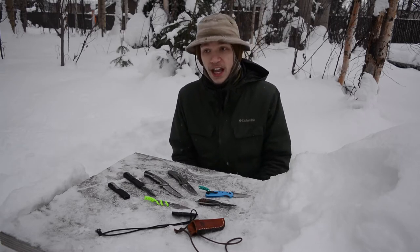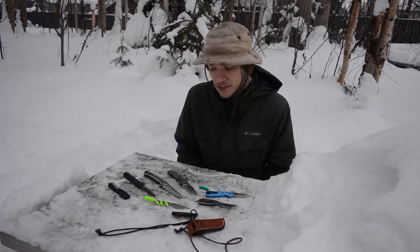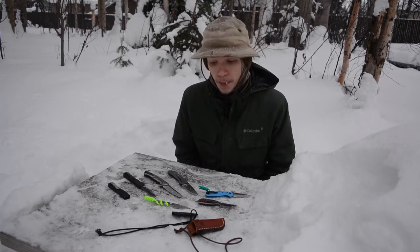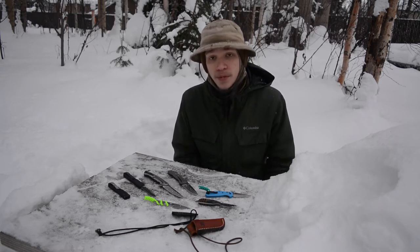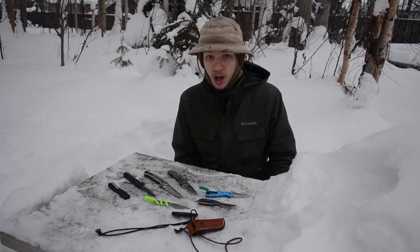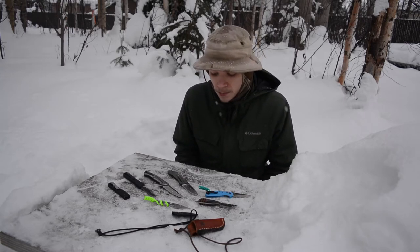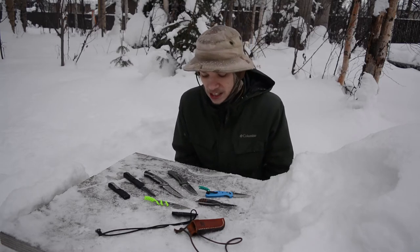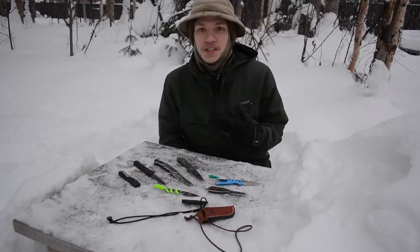For EDC I like steels that are really tough, really hard, and don't rust easily. That fits the bill for my EDC knives because I like a knife I can just throw in my pocket day after day, take it out, cut something, get water on the edge, close it back up, stick it in my pocket, and know it's not going to rust and not going to dull. I'm very busy in day-to-day life so I don't want to stop and sharpen my knives frequently.